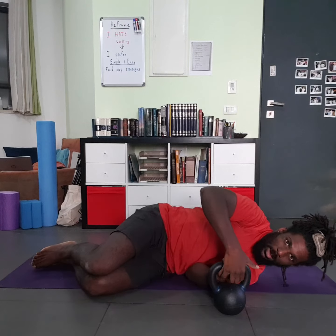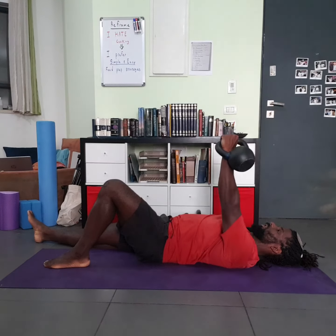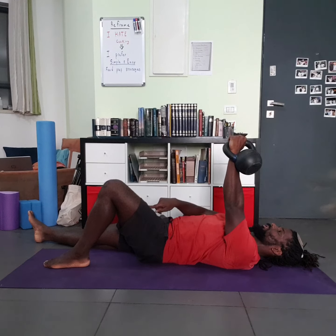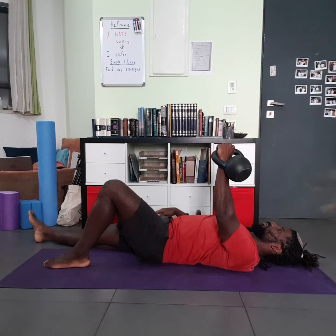From here I'm just going to roll to my back and press the kettlebell towards the sky. Notice in my finish the pressed kettlebell hand is the same knee that's up, the other leg is straight. Pull the kettlebell down and roll back.